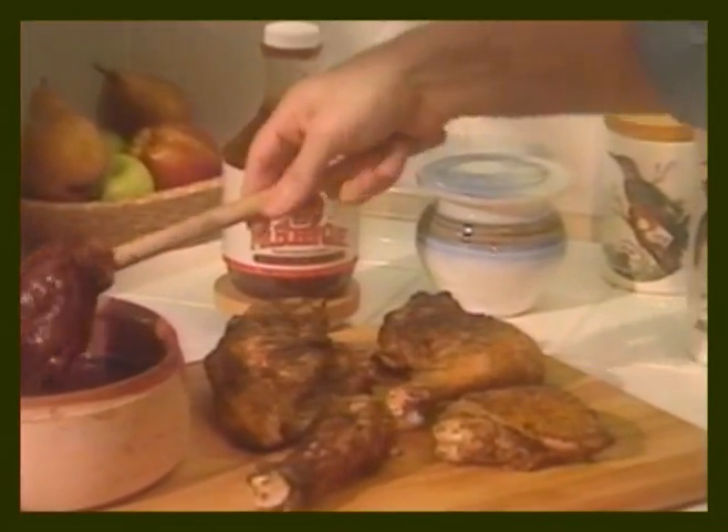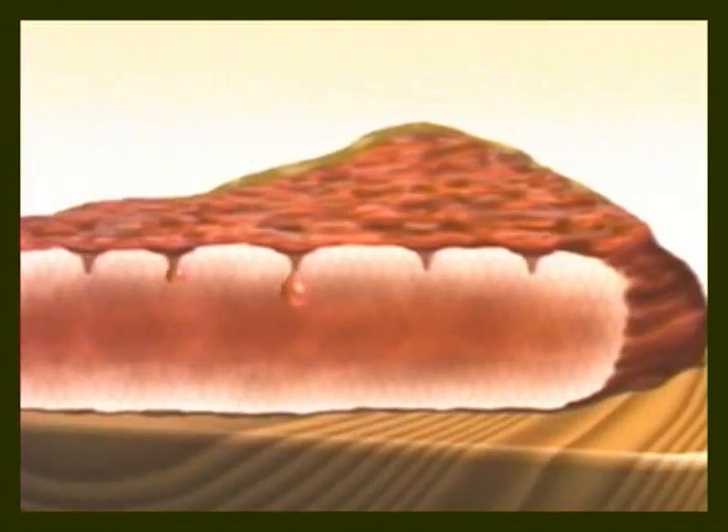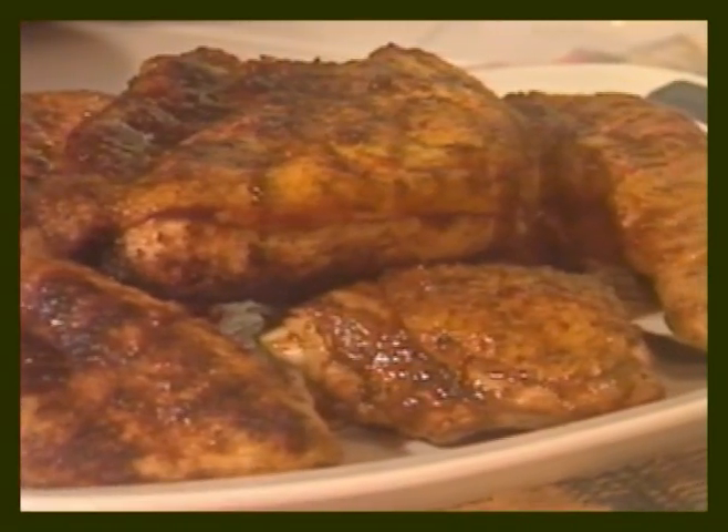Finally, just before serving, apply a coating of Mr. Barbecue's Activator Sauce. The Activator Sauce is designed to combine with the seasonings and baste to release an explosion of delicious barbecue flavor in every bite. Put it all together and here's what you get: great tasting, picture-perfect barbecue each and every time.